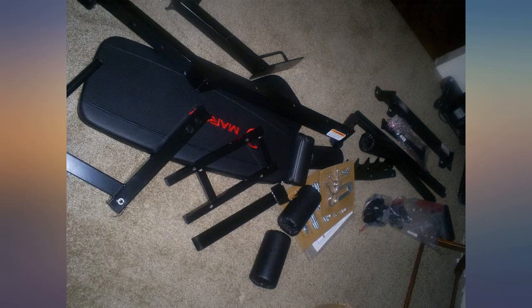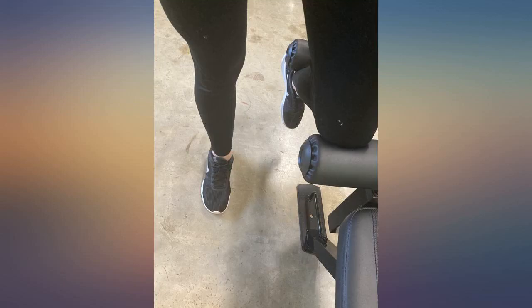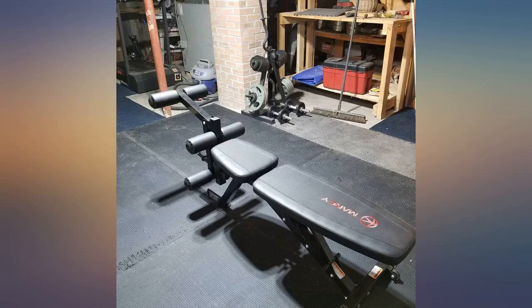I'm still getting used to it. I've never exercised before so I'm learning. It's easy to use and my grandkids love it.